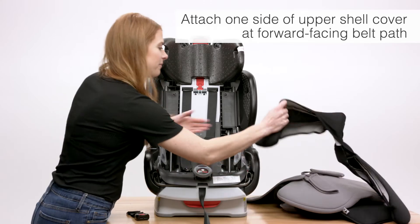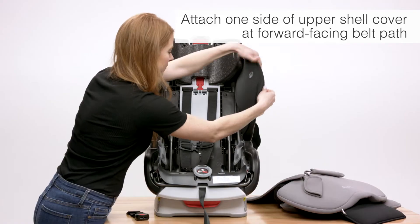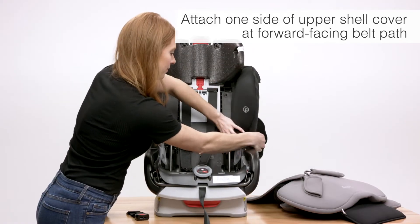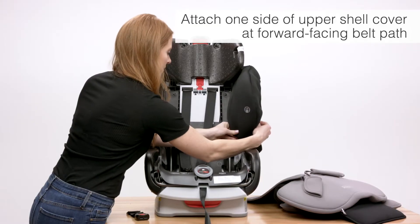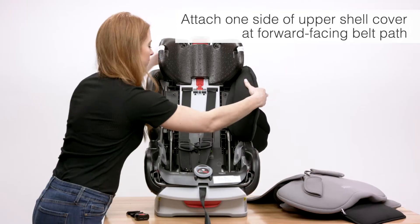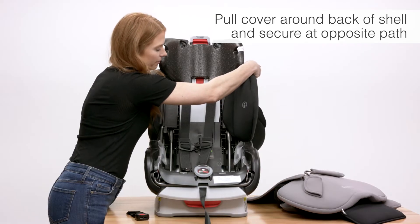Attach one side of the upper shell cover at the forward facing belt path. Pull the cover over the back of the shell and secure it at the opposite belt path.